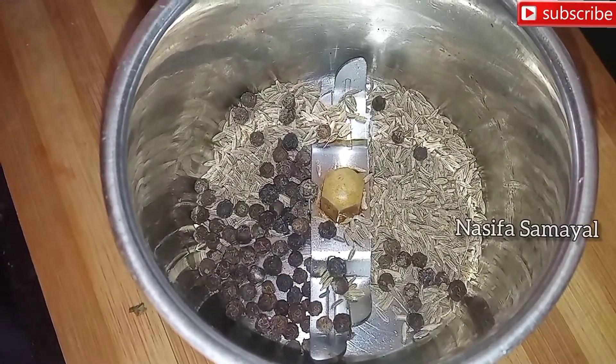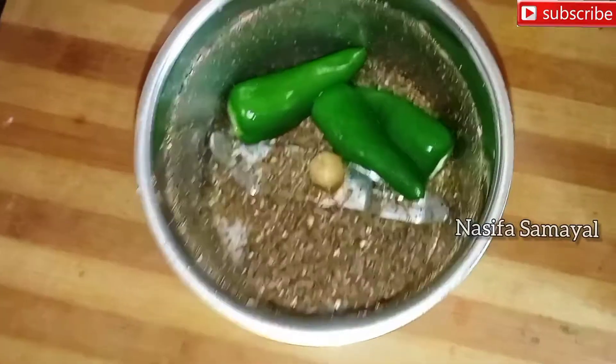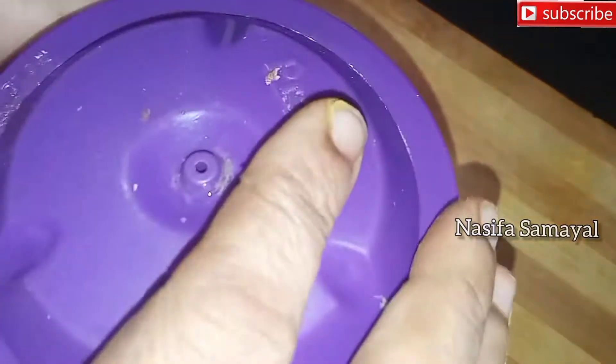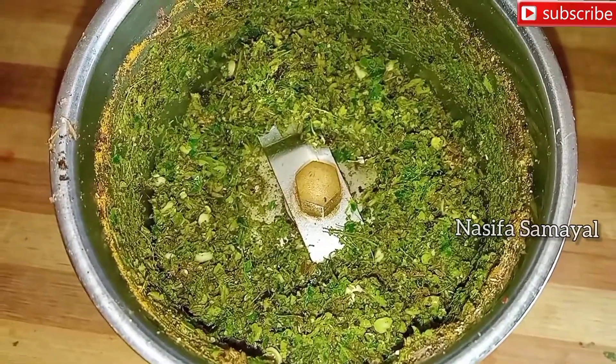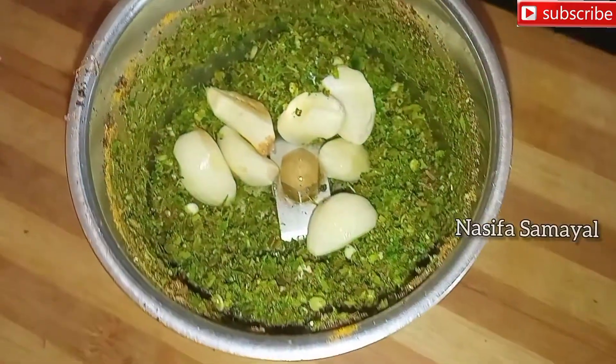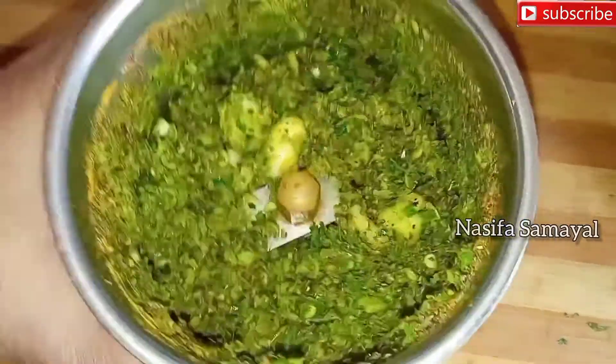Now, we are going to cook the 2 spoons. Put it in a spoon. Now let's put it in 3 spoons. Good morning, everyone. Let's remove it from the pan.